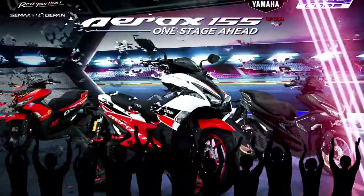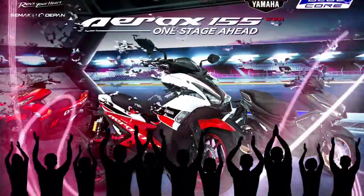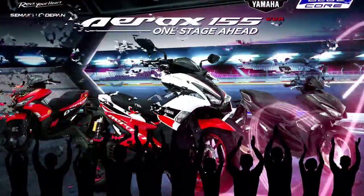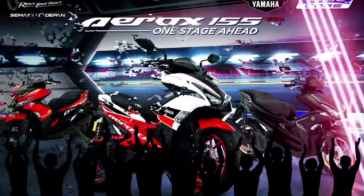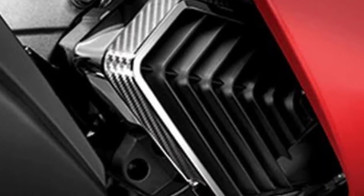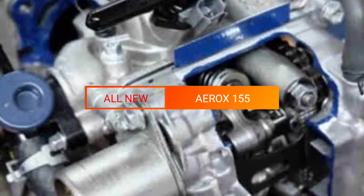Melihat fitur dan teknologi baru yang diusung Vario 160, rasanya menarik membandingkannya dengan Aerox 155. Sebenarnya kedua skutik ini cukup berbeda. Keduanya sama-sama memiliki desain yang sporty, tapi Aerox 155 lebih besar dibanding Vario 160. Ubahan yang diberikan Yamaha pada Aerox 155 salah satunya ada di bagian lampu depan, desainnya sekarang lebih besar dan lebih tajam, namun tak sedikit yang menilai bahwa desainnya justru mirip Vario 160.